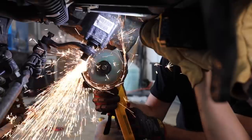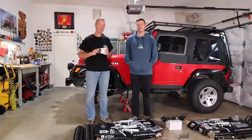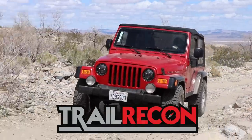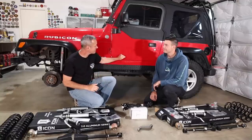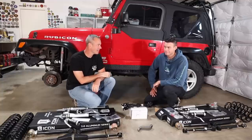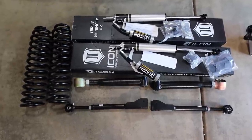In this video, we're gonna be lifting my son's 2006 Jeep Wrangler Rubicon. We got all kinds of cool stuff here, and we got some new wheels and tires that we're gonna throw on. Stay tuned.